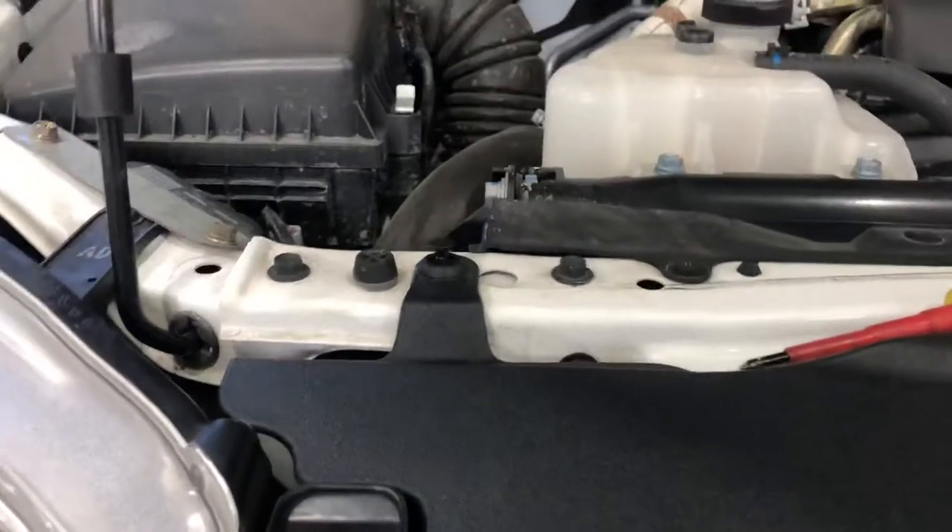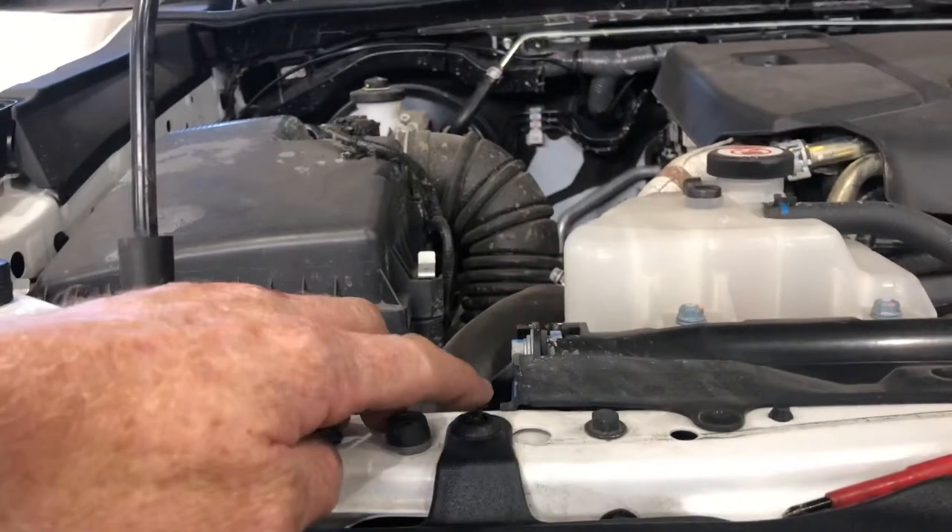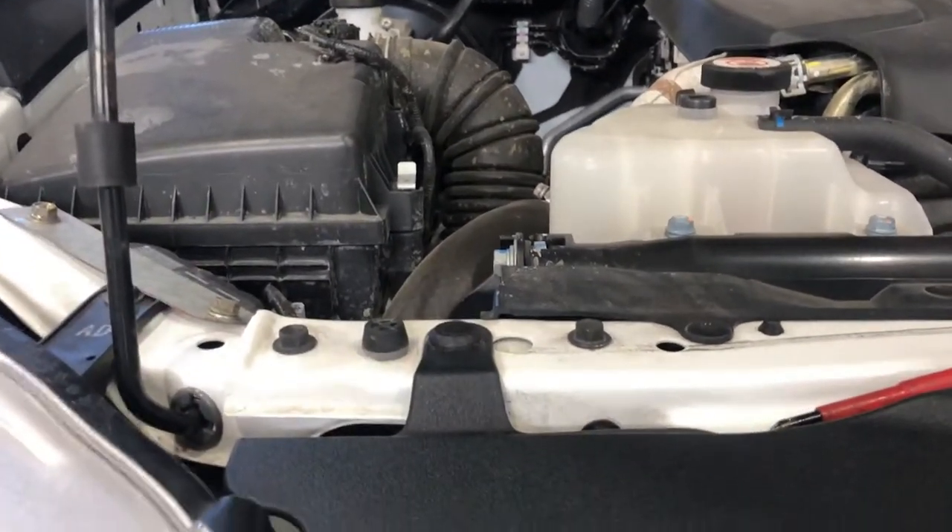You'll notice that the tab is sticking up in the air. To lock the clip back in, simply push down on the top, and that's it.